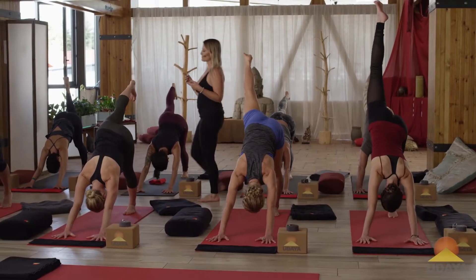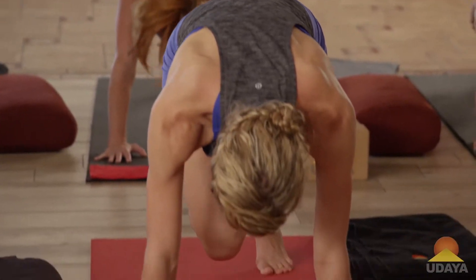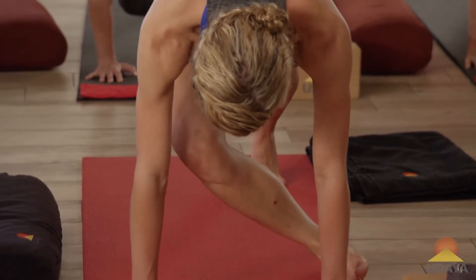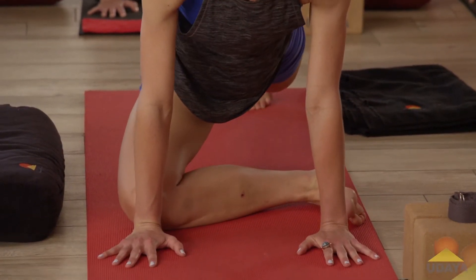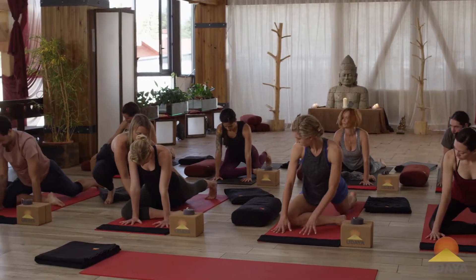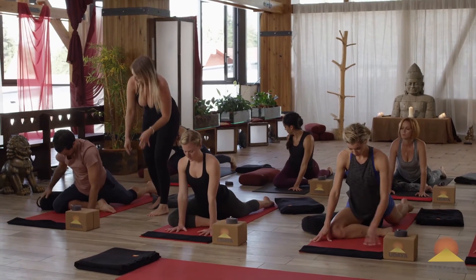Shift forward so your shoulders are over your wrists, pull your knee to your chest, and then you're going to externally rotate your right leg so the outer edge of your foot is resting on the floor — sole of your foot towards the left wall.